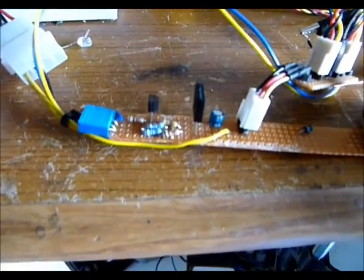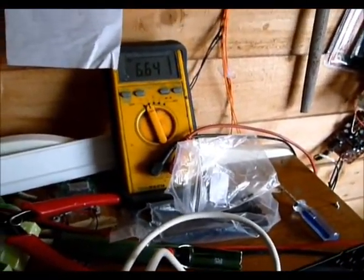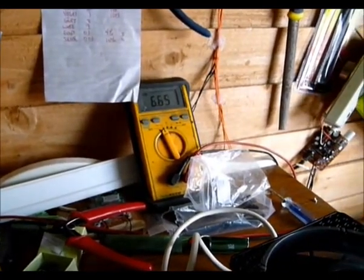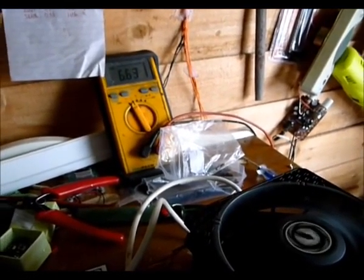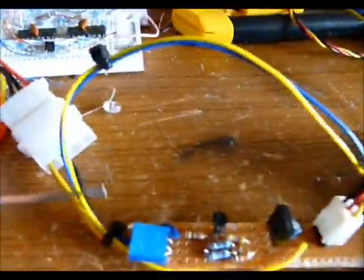That's fed directly into the base of the power transistor from the collector of the MOSFET. I've hooked up the circuit to four fans, drawing above 0.55 amps, which is about the limit of the circuit. Any more than that and I'd have to start thinking about using a different transistor, something with a bit more oomph.